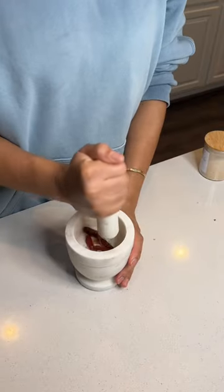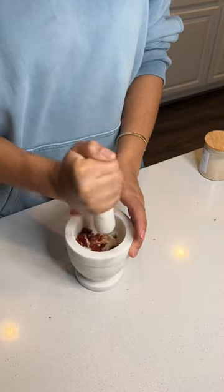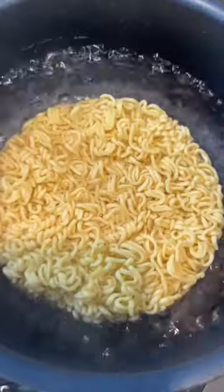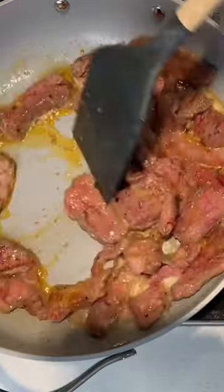In a mortar and pestle, mash down Thai chilies and garlic cloves to create a paste. Cook your noodles al dente. Then fry up your beef in some sesame oil and olive oil. Cook to your desired doneness and then remove from the pan.